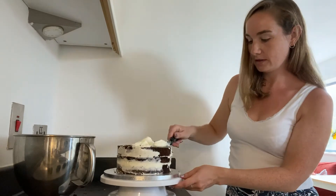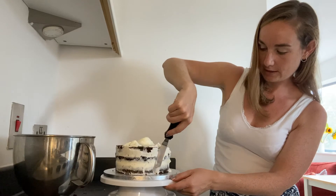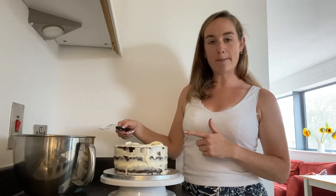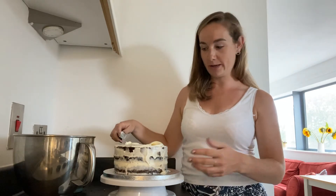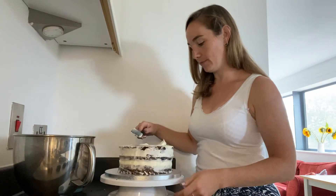But if you want to make a special cake, then give this a go. Take off the excess, but you don't want to put that back into your clean icing because it will have loads of crumbs on it. So we're just going to take it off bit by bit.